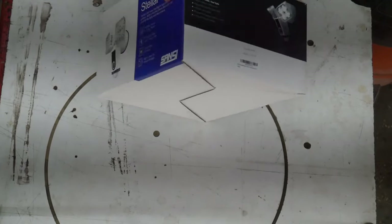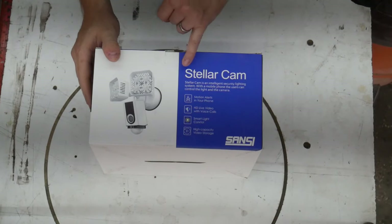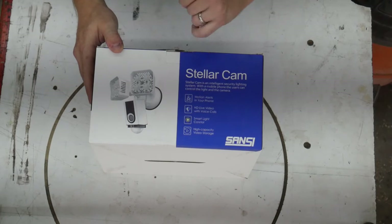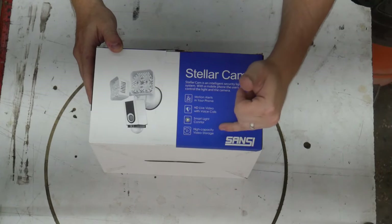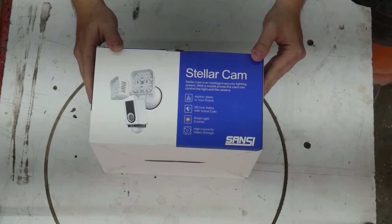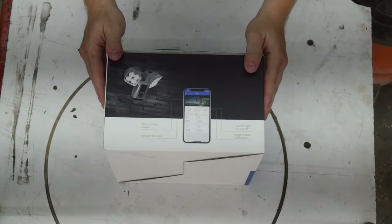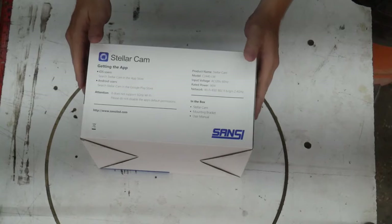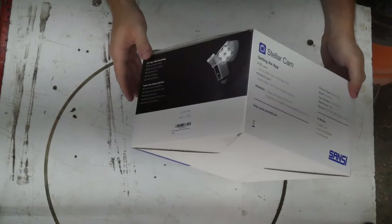Let's look at some of the features they claim on the outside of the box. The Stellar Cam is described as an intelligent security lighting system. With a mobile phone, users can control the light and the camera — motion alerts on your phone, HD live video with voice calls, smart light control, and high capacity video storage. The side panel shows what the interface looks like on the phone, and I'm hoping I can access it from a computer on the same network.